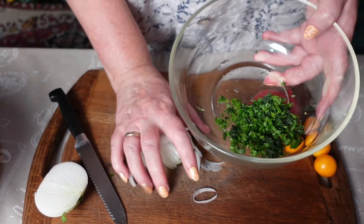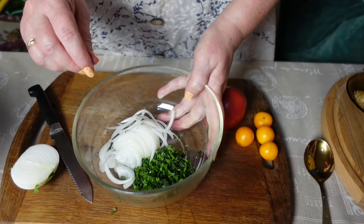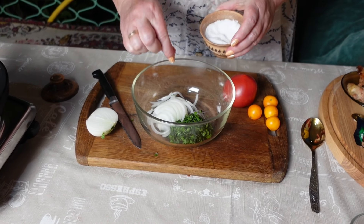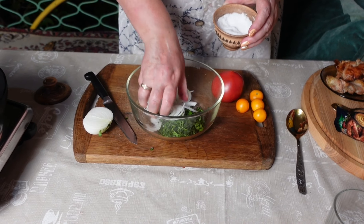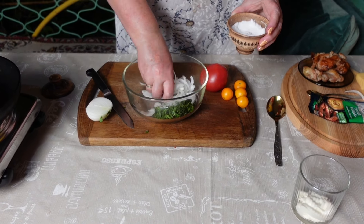Зелень уже нарезали немножко. Сюда отправляем лучок. Лучок присолим и вот так вот его пожмякаем, чтобы он пропитался.